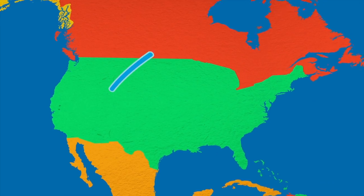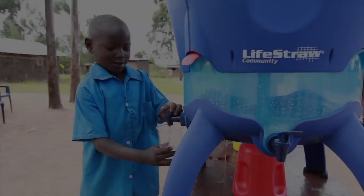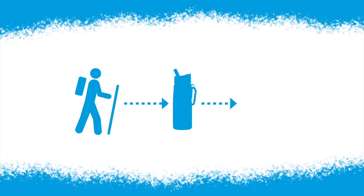For each water filter you buy, one child in Africa receives clean water for an entire school year. This year, LifeStraw community water purifiers are being distributed to schools in Kenya. It's easy to make an impact — pack a LifeStraw and go.